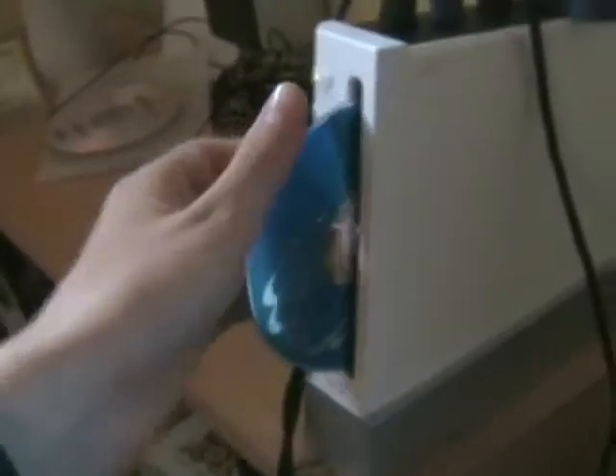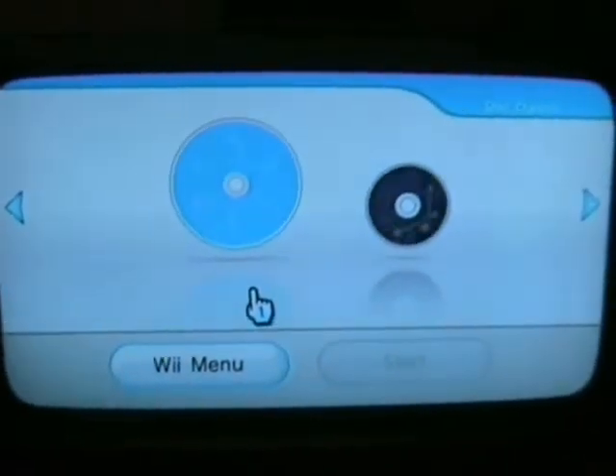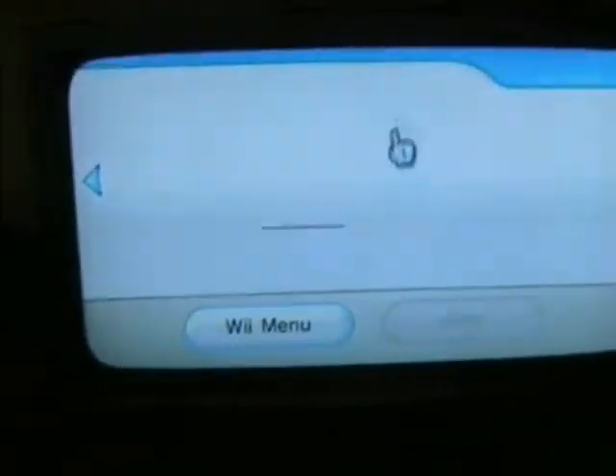Right guys, I have chipped my Wii and I'm going to try out Mario Strikers Charged Football. As you can see, it's no ordinary disc, so let's put it in. I used the chip wiki. And as you can see, it should work fine. And yes it does.